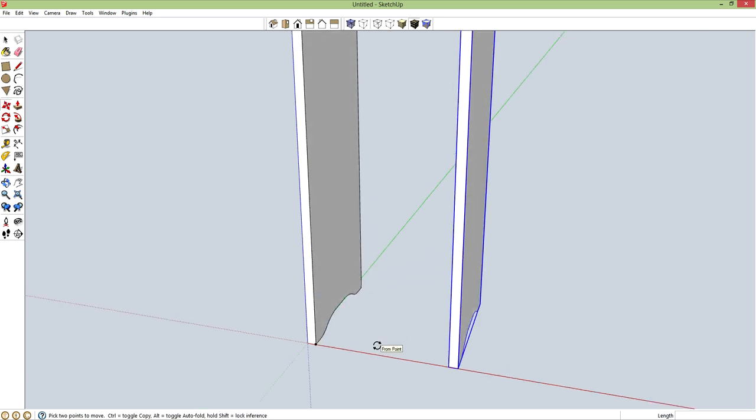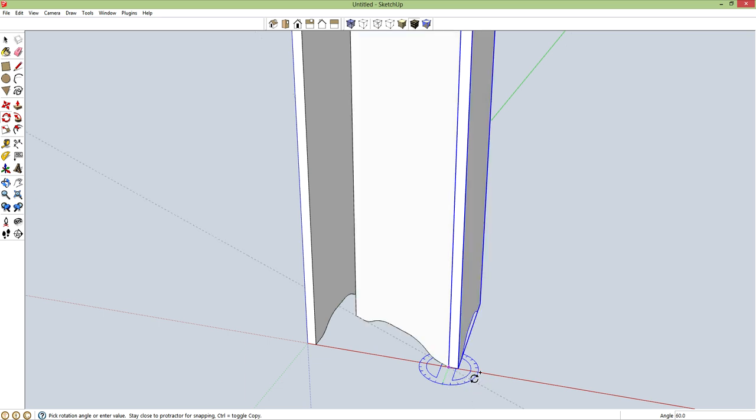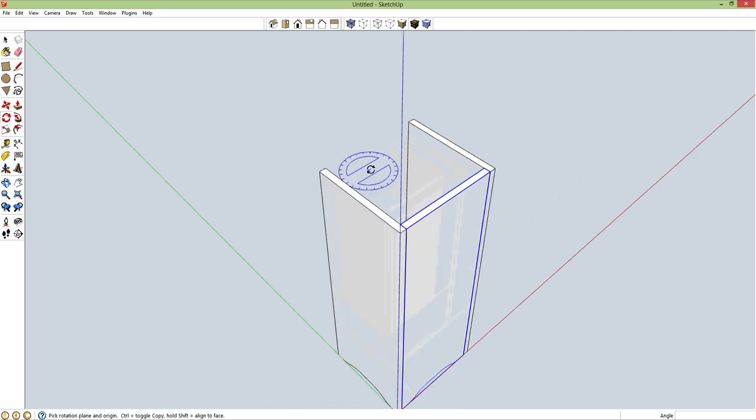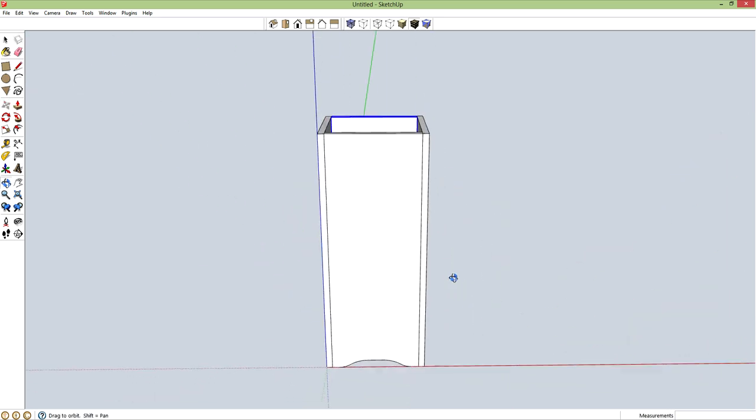Q for rotate. Hold shift to constrain to the blue axis right here. Let's grab right there and rotate another one, pressing control to bring up copy. Rotate another one into place. Now I've got three legs. I need to add the fourth, so M for move, control brings up copy from here to here. So that's the shape of the can.